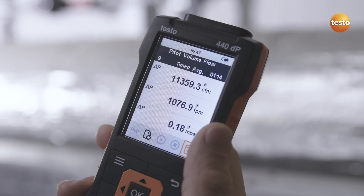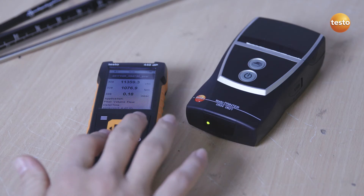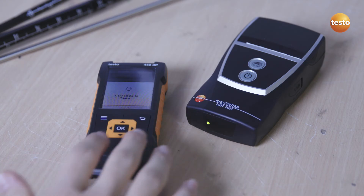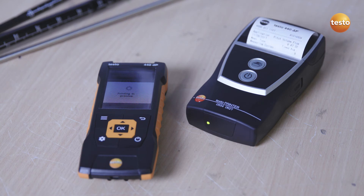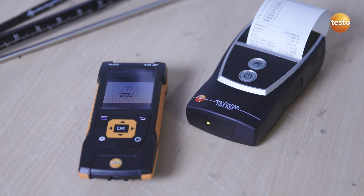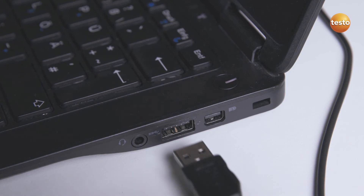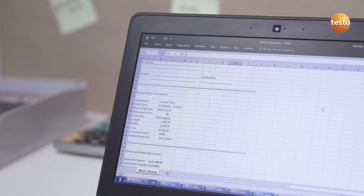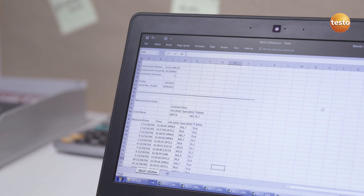The volume flow is automatically calculated and stored in the instrument. If required, on-site documentation can be created with the optional Bluetooth printer. In addition, measurement values can be transferred as a CSV file to a PC or laptop via the USB interface.